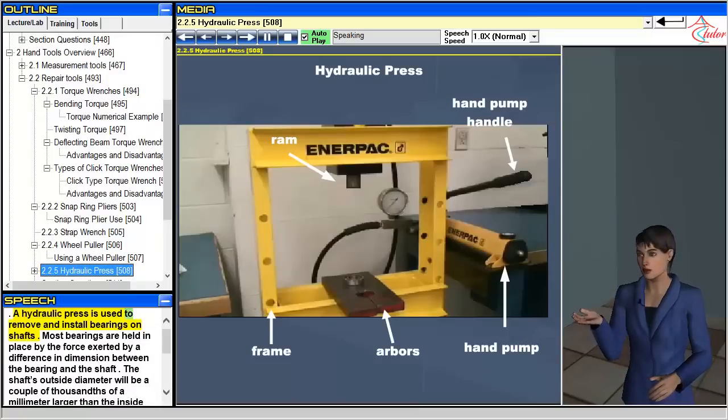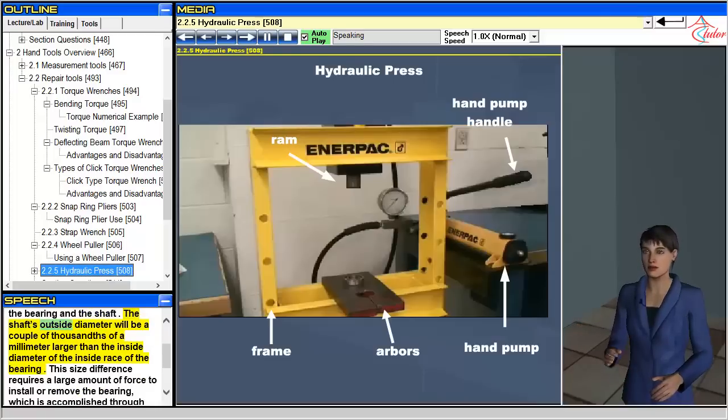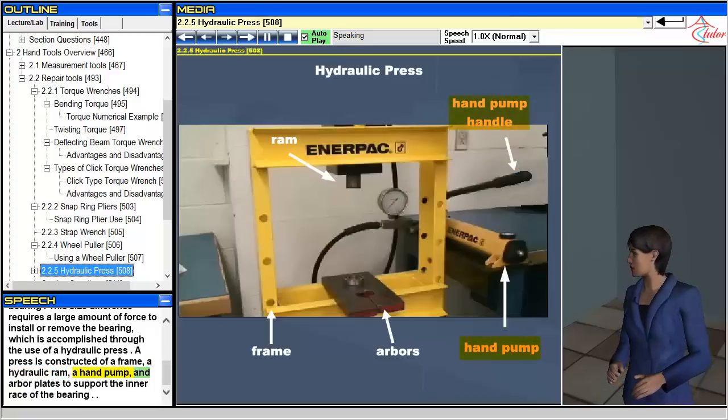A hydraulic press is used to remove and install bearings on shafts. Most bearings are held in place by the force exerted by a difference in dimension between the bearing and the shaft — the shaft's outside diameter will be a couple of thousandths of a millimeter larger than the inside diameter of the inside race of the bearing. This size difference requires a large amount of force to install or remove the bearing, accomplished through the use of a hydraulic press. A press is constructed of a frame, a hydraulic ram, a hand pump, and arbor plates to support the inner race of the bearing.